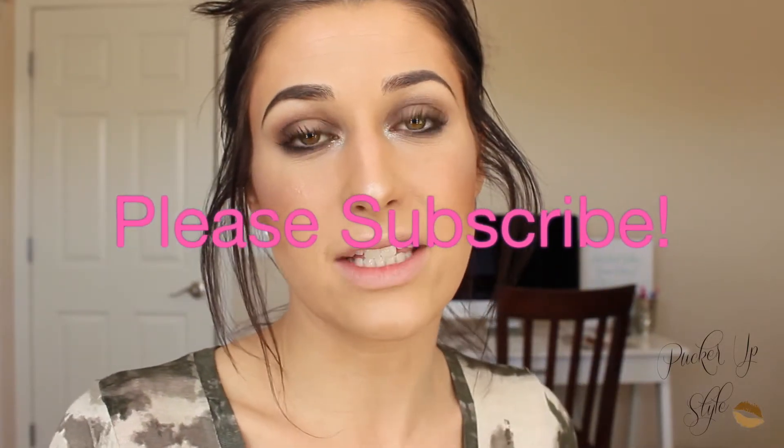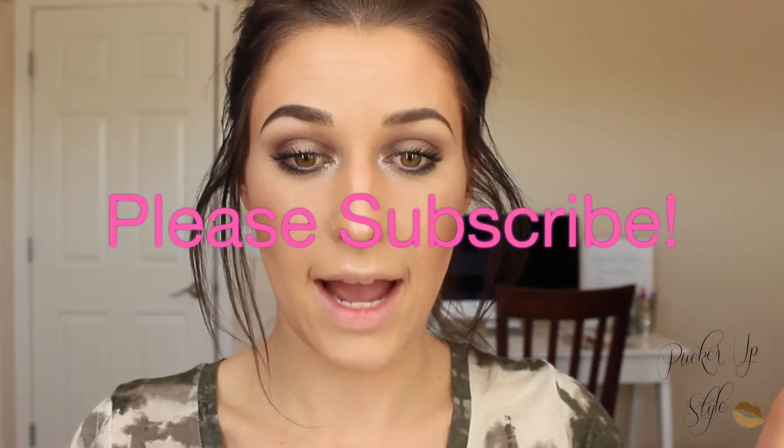Hey guys, welcome back. Today's makeup tutorial is going to be on how to wear your foundation, how to do contour, how to highlight, all of that good stuff. I don't think we've done a video like this, or if we have, it hasn't been for a good while. I get so many people asking me how to apply foundation, how to highlight and contour your face, so I really wanted to do an in-depth tutorial. If you want to learn how to do all of that, just keep on watching.